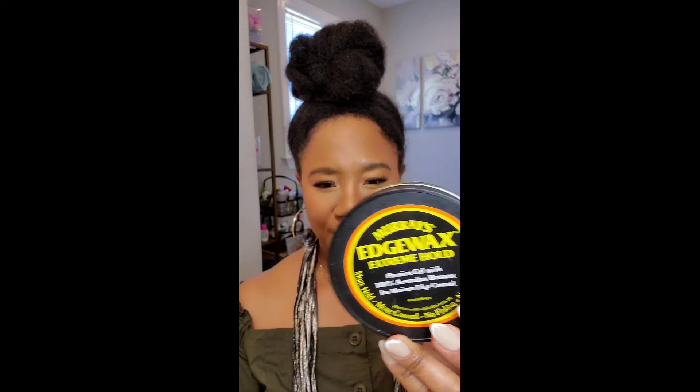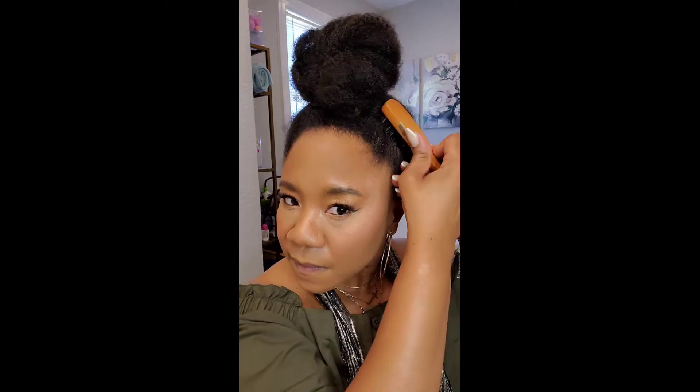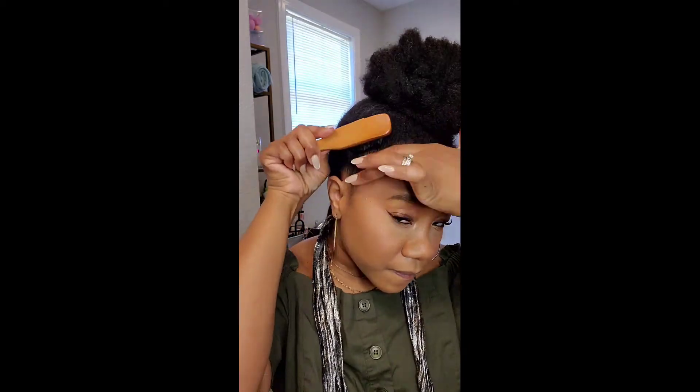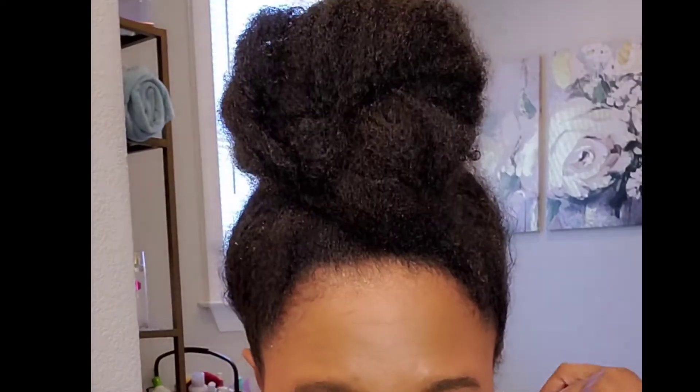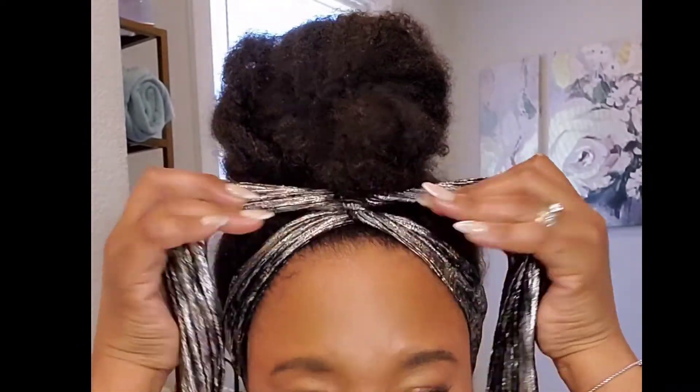For my hair I'm using Murray's edge wax extreme hold — I like it because it doesn't give any flaking and does a great job. I don't need to lay my baby hairs so I just use the Murray's wax and my Dollar Tree brush to brush up the edges. I'm a busy woman; I just don't have the time to lay baby hairs or change my hairstyle as often as I'd like.